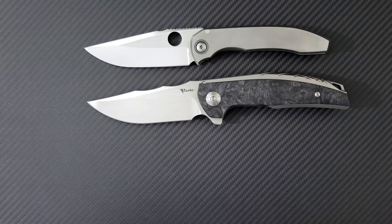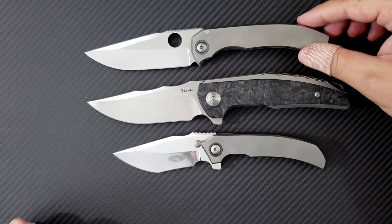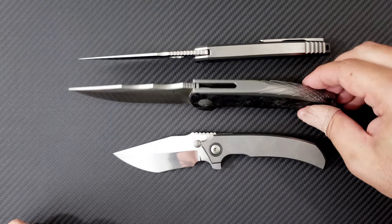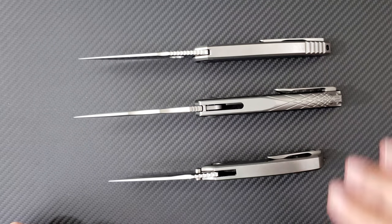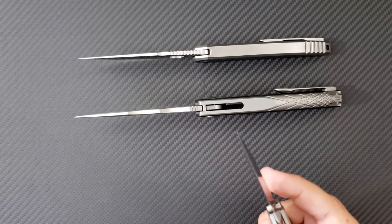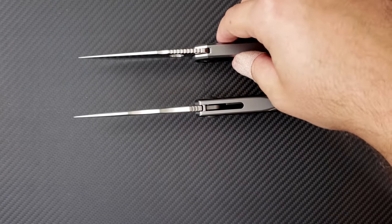Here is a Peter Resenti Full Size Nirvana, and here is a Peter Resenti Small Satori. These are both my knives — both integral titanium handled knives. But now we're entering an era where production companies are manufacturing these very high-end integral handled knives, and so I wanted to get into this and see what Riat was bringing to the table.